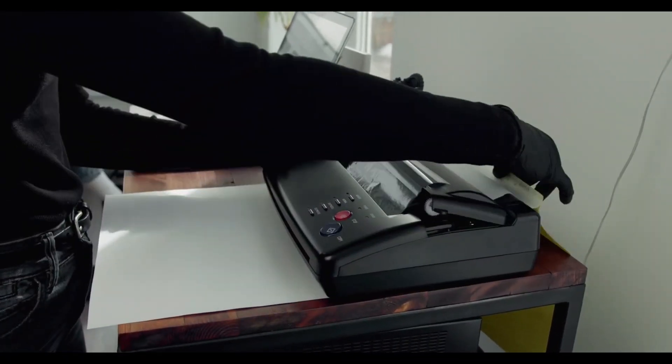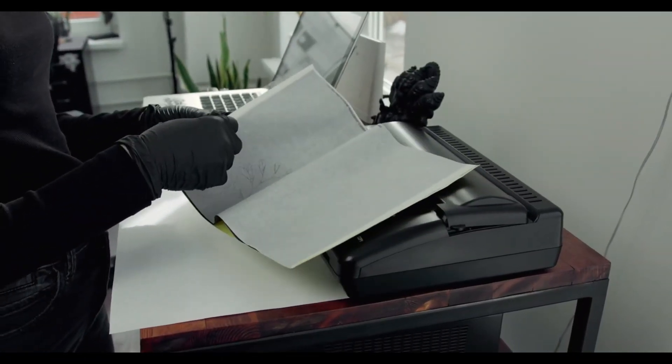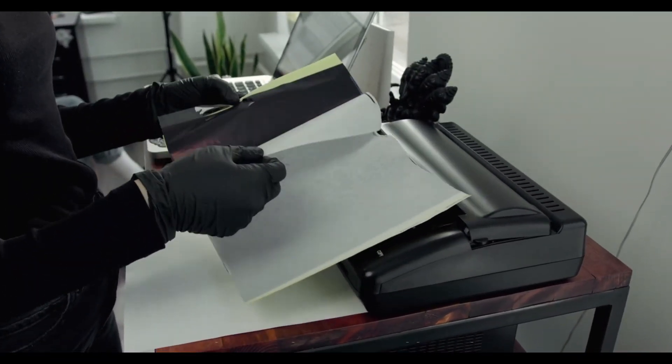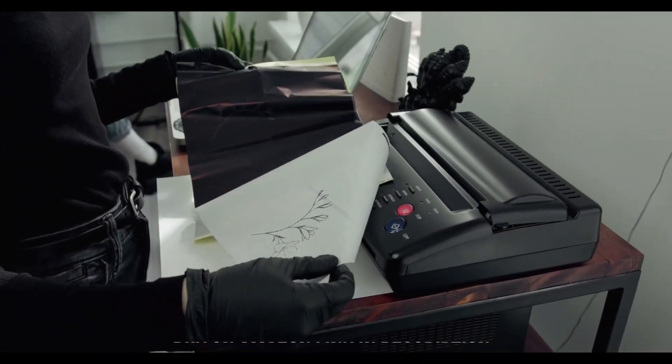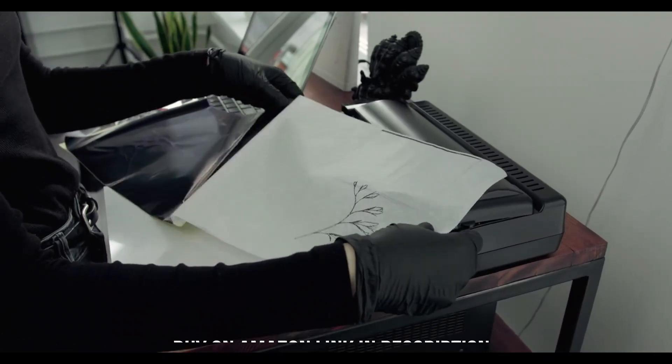Number 1: Canon Image Class MF743CDW. The best office printer we've tested is the Canon Image Class MF743CDW, a laser all-in-one model with tons of features to satisfy your office needs.